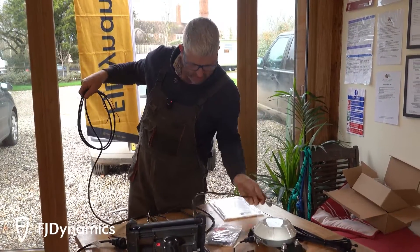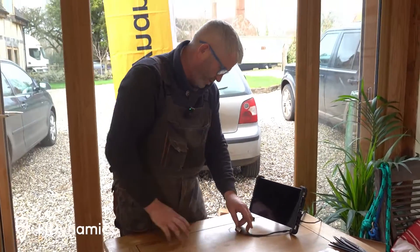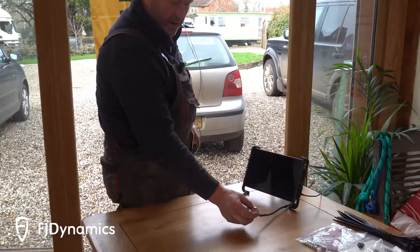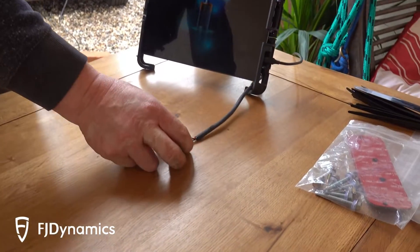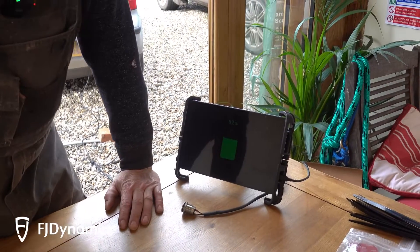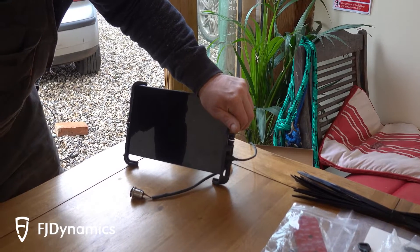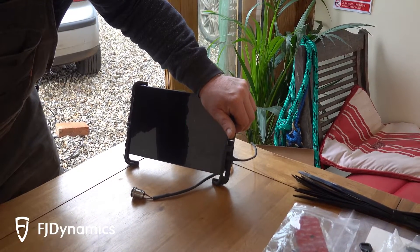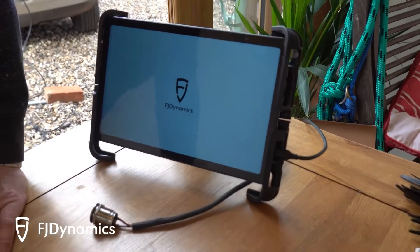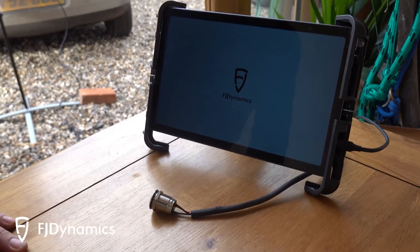I think it would be rude not to power this up and just see what it says. So we've just set it up quickly on the car. We're going to power up on the little funky button and something's happening. So it's charging, and we'll start the tablet.